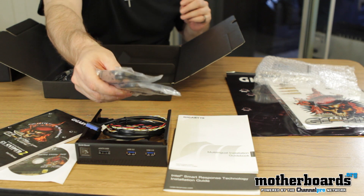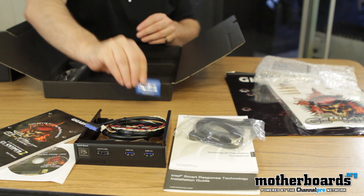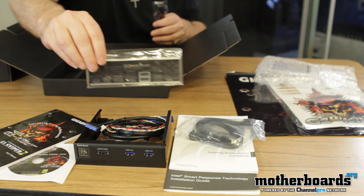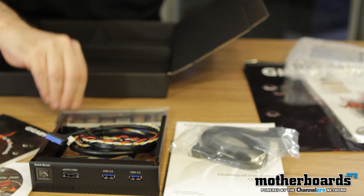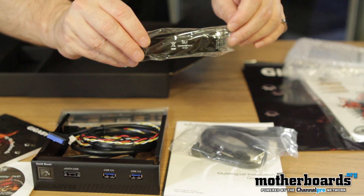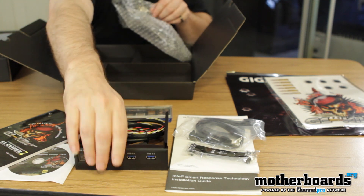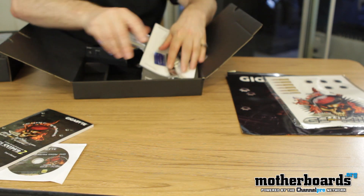We have two SATA 3.0 cables right here, and a little Gigabyte sticker. The motherboard also supports Crossfire and SLI — take note of that, it's something really good about these motherboards. The rear I/O is completely decked out and everything is clearly marked. It comes with an SLI cable, and it only does standard SLI. To me that's perfectly fine — I don't need four video cards; two cards is just fine. This would be the bundled page if you were reading a written review on motherboards.org — that's www.motherboards.org.